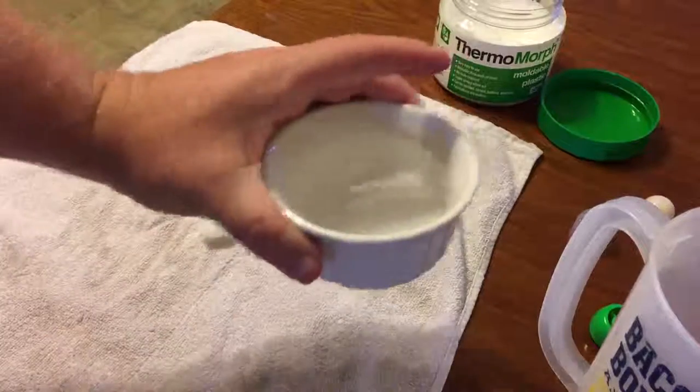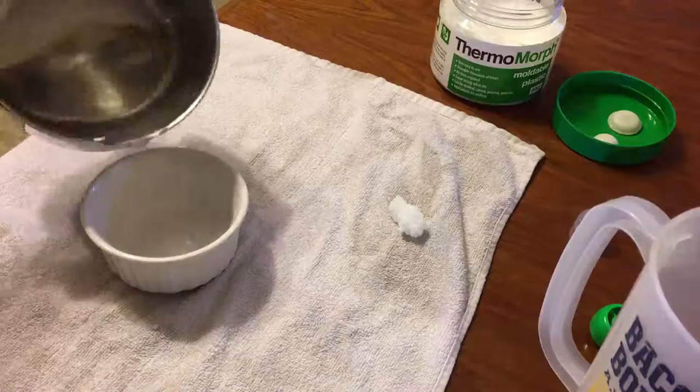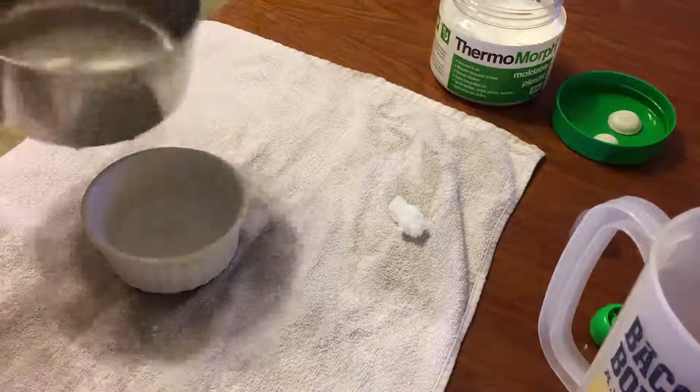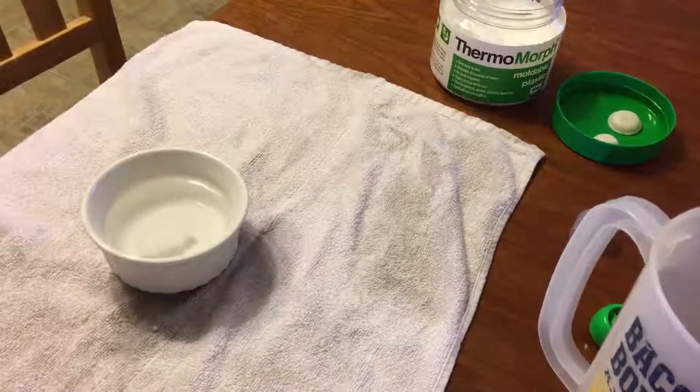If you put more pieces in and they're not turning translucent, the water has cooled down too much. Replace it with some warmer water and give them another 30 seconds or so to become translucent, at which point you can start using them again.